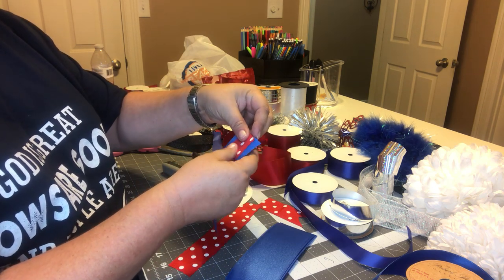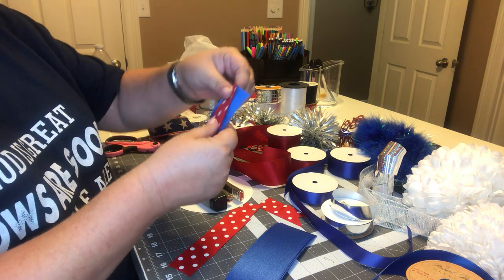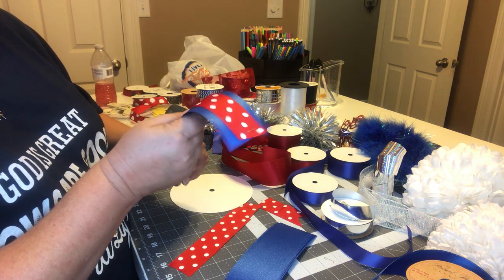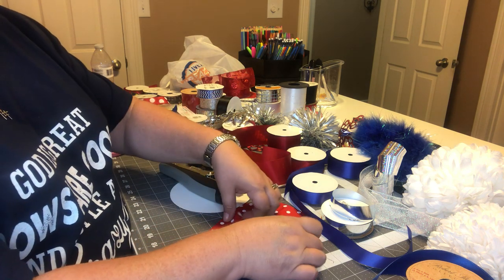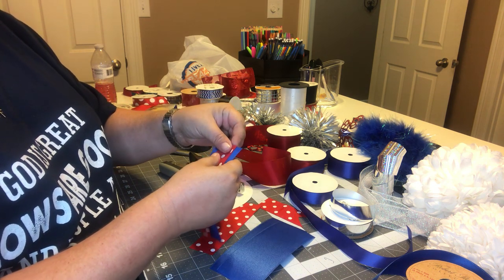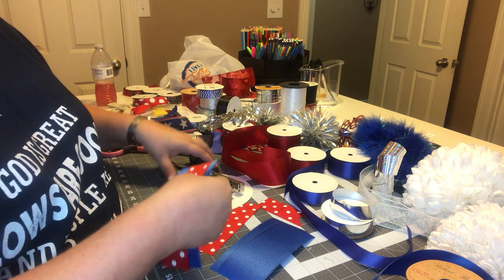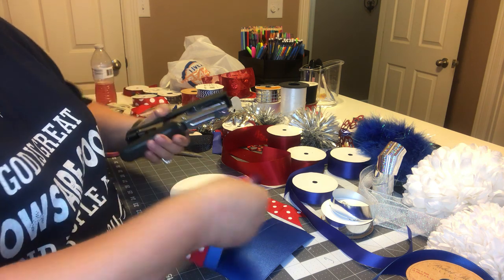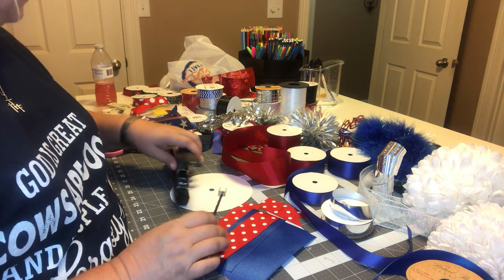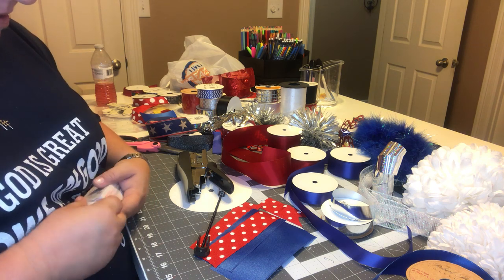Last year I did her a Superman mom — I may go grab it and show it to you, it turned out really cute. And then I did her guy friend a Batman one, and they turned out really cute. That's why I wanted to do a Mickey and Minnie Mouse this year, but she informed me that she didn't want to do that. So I've got some ribbon I need to take back now.